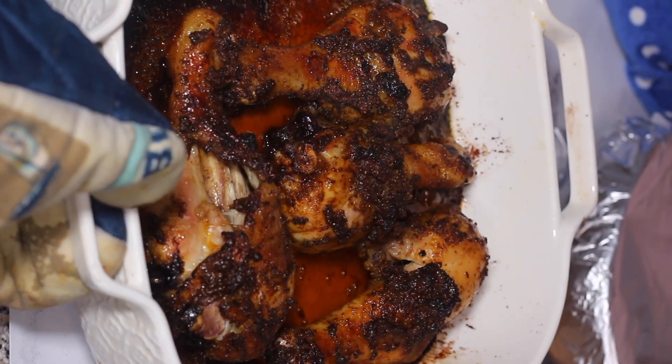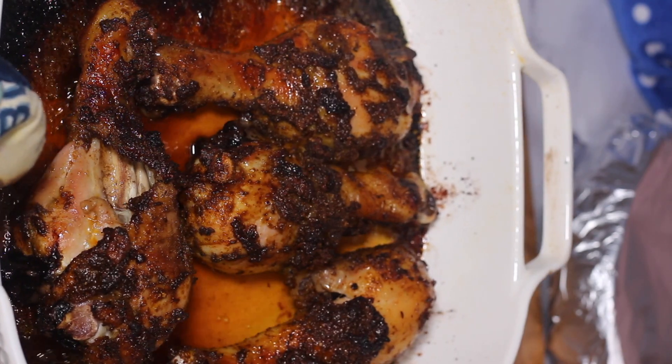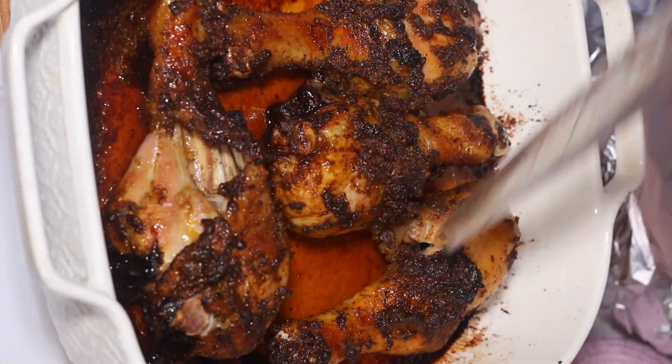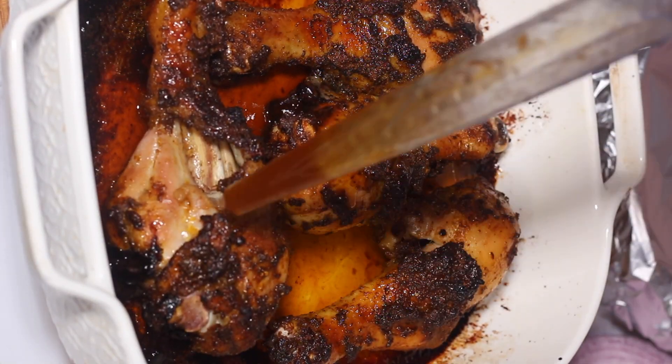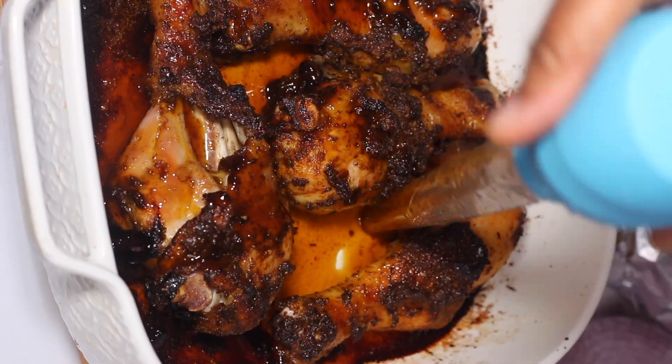Today we're making lemon maple and brown sugar glazed chicken. I'm gonna be roasting the chicken and pairing it with some Mexican style rice — so delicious. Let's get started.